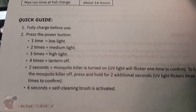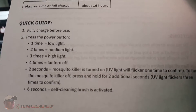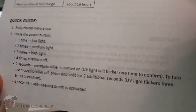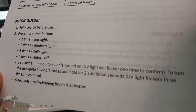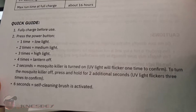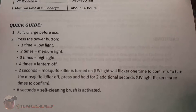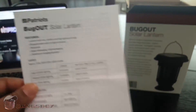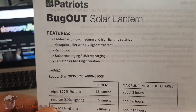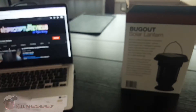The instructions say: press the power button once for low light, twice for medium light, three times for high light, four times to turn the lantern off. Hold for two seconds to turn the mosquito killer and UV light on — it flickers once to confirm. Hold for two additional seconds to turn it off — UV light flickers three times to confirm. Six seconds activates the self-cleaning brush, which I thought was really cool because you don't have to hose your unit down to get the bugs off — you just activate it yourself.